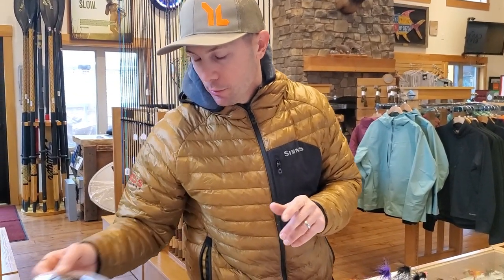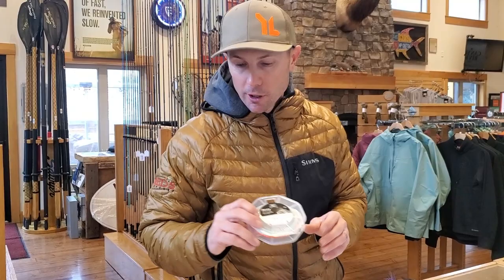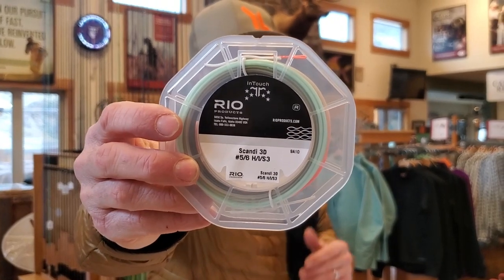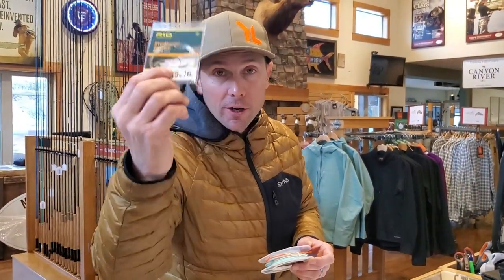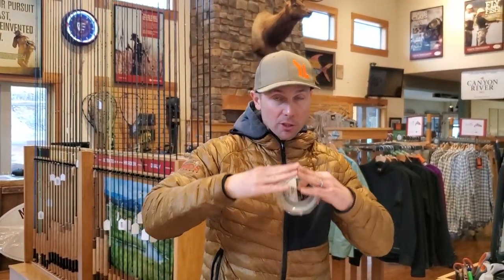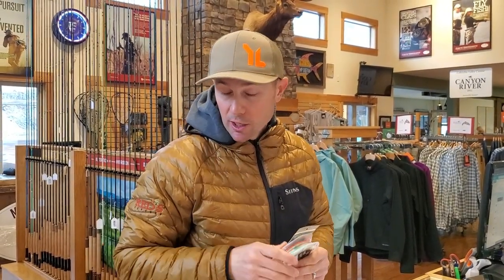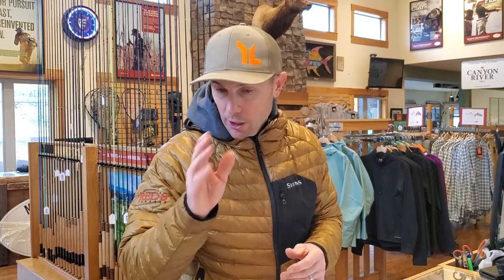These next two are more specialized shooting heads that have a sink rate associated with them. To this point all the shooting heads have been floating. This is a Scandi triple density called the Scandi 3D — I've done a lineup test cast of it and it casts fantastic. This is one I'll be using on bigger rivers when I also want some sink time. Because the Scandi 3D is sinking, all I need is a tapered leader — no loop-to-loop between a sink tip and the line — giving a very clean casting setup with density in the tip to help cut the wind on bigger water. The Scandi 3D is great for big open water formats with long casting where you need to get some range.